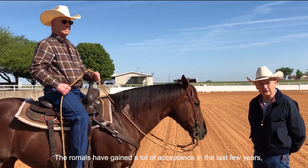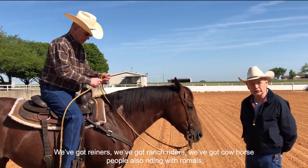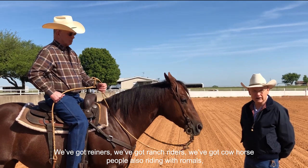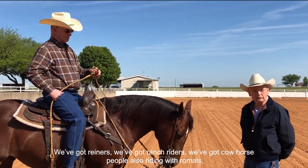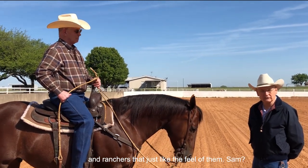Romels have gained a lot of acceptance in the last few years. We've got reiners, ranch riders, and cow horse people also riding with romels, as well as ranchers who just like the feel of them.